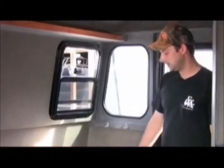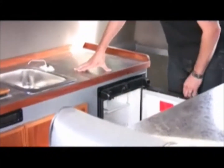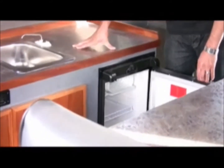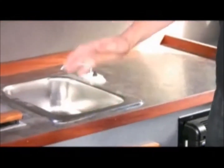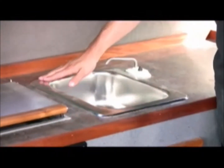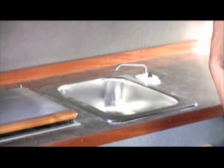You can see our countertop here. Directly under that is a little 12-volt refrigerator. This is not an icebox, it's an electric refrigerator. We have a sink here, and underneath this countertop is a 9-gallon fresh water tank. We have an electric pump, so we've got running water and fresh water there.